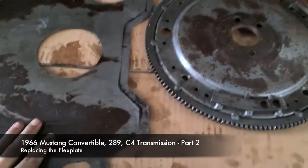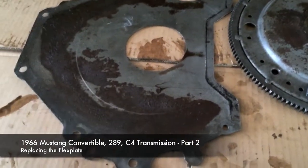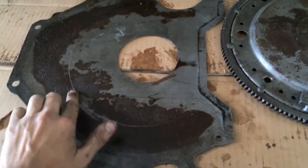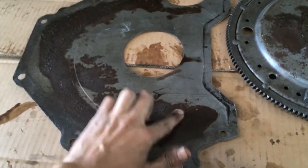It definitely seems like your flex plate's a little bit worn, because as you can see there are some benchmarks from where this comes in contact with the base plate.